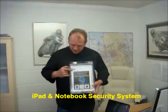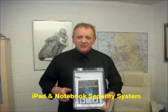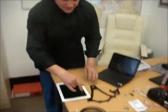Hello, I'm Peter and I want to introduce you to the iPad and notebook security system. First of all, I'll show you the parts. It comes with the following pieces.